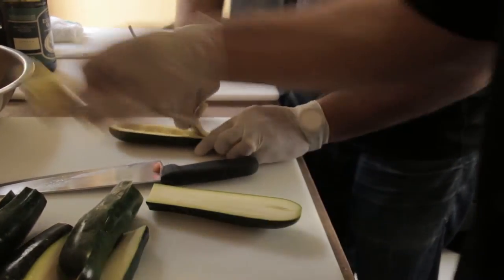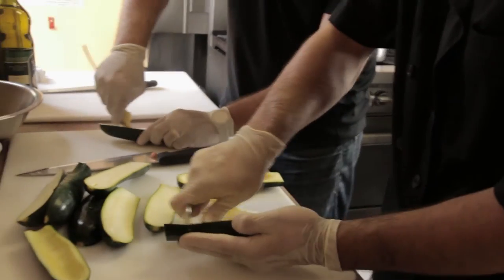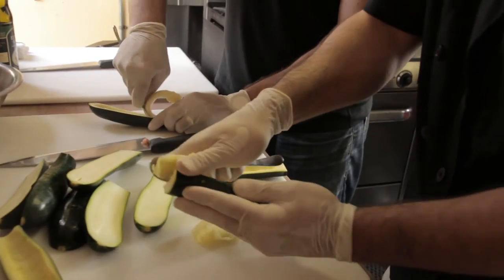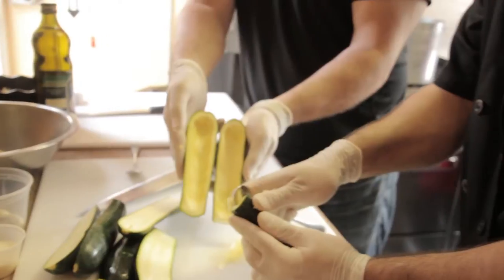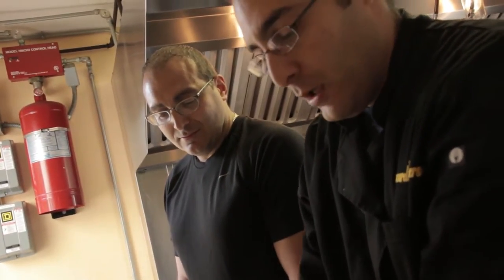We're going to discard some and we're going to save some as part of our filling. You want to create a nice little base, that way when it gets stuffed it's actually full. You got a nice stuffed zucchini loaded with all the goodness. Once we have these lovely zucchini canoes, you have to blanch them.